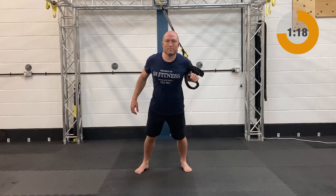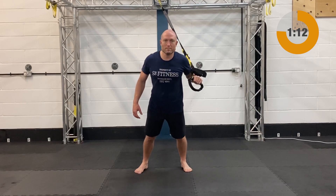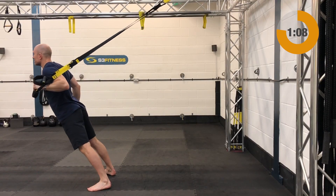Next up we've got to hit the opposite side for the single arm chest press — this time going off the right arm. Still fully lengthened, still standing facing away from that anchor point. Smooth and steady on these.